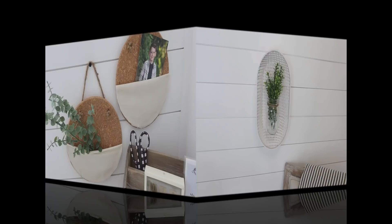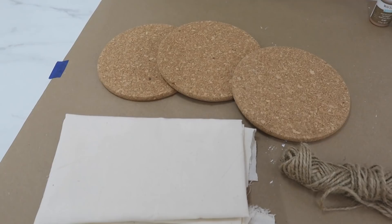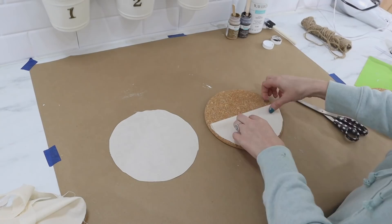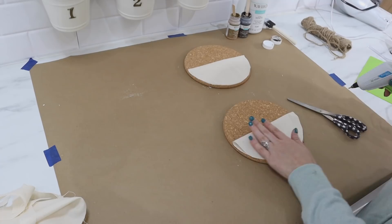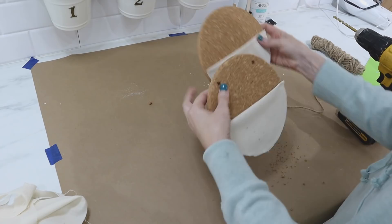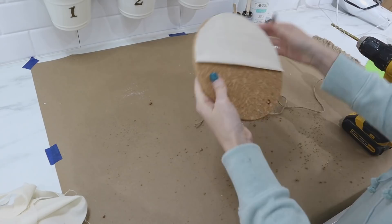Up next is a new accessory for my desk area — little cork rounds that you can get a set of three for only $3.99. We're going to add little pouches to the front so they become not only a cork board but also a little storage space. I have some inexpensive leftover muslin fabric; I folded it in half, traced one of the rounds onto the fabric, and cut out my circles. Then I folded my fabric in half again to double it up and make it a little more thick. I used my hot glue to glue the rounded edges onto the cork — you do not want to add glue to that straight part that goes through the middle of your circle. Then I took a drill to make holes into the cork and added two to the top of each one. I fed some jute from the back of the cork through the front and tied a double knot to secure it, making a little hanger for the top.